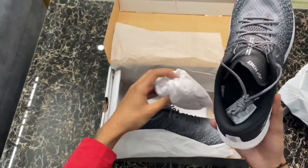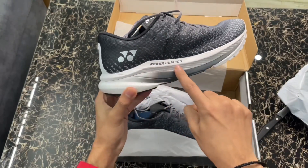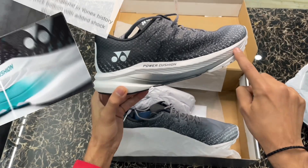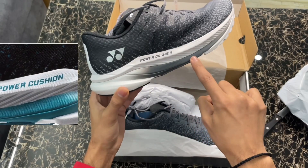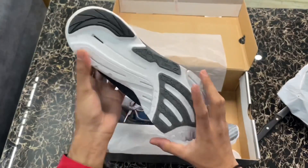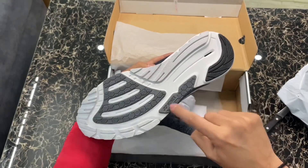Let's discuss some key features. The first is the X-light midsole, which is the lightest midsole in the Yonex industry, making it very light and great for quick absorption. The second feature is the power cushion — as you see, most advanced shoes have power cushion in them, and this running shoe uses that as well.